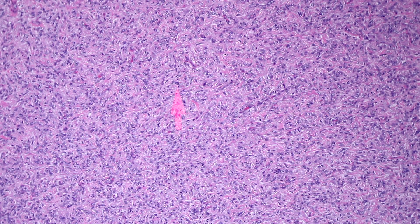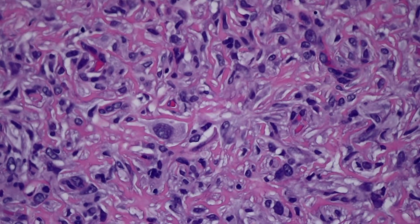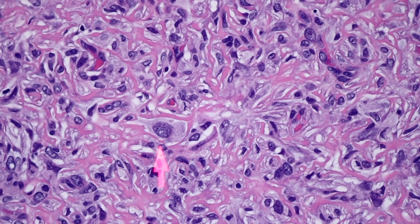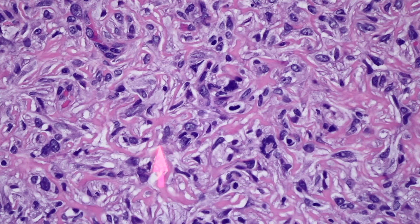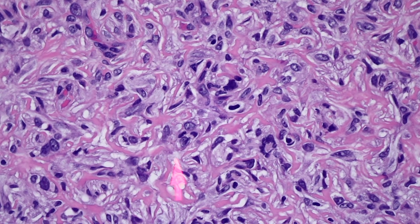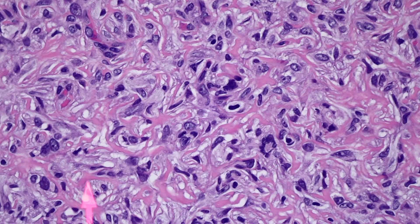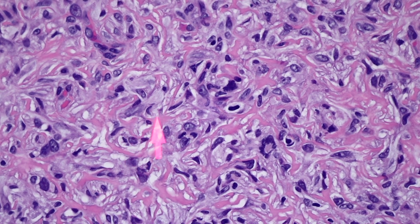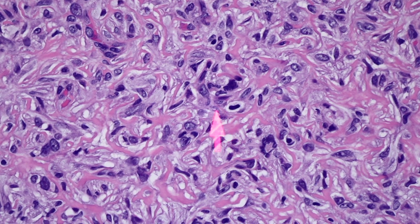Some people might call this a cellular Dermatofibroma because it is hypercellular, but I personally don't like to use that term for lesions like this - I prefer them to have intersecting fascicles of hypercellularity. Look over here - that's a huge nucleus, and if you just had that alone you might freak out, but in the context of the low-power view this is totally fine for a Dermatofibroma. Notice the background has a lot of dense pink collagen forming rings and arcs or arches, swirling in between the tumor cells.